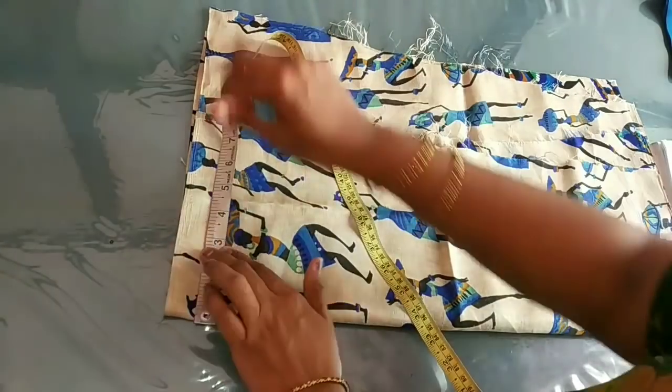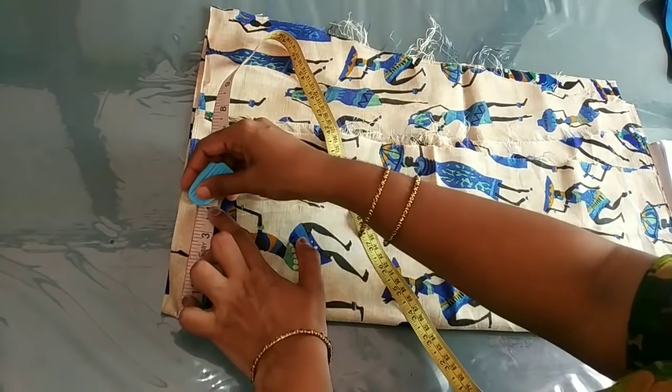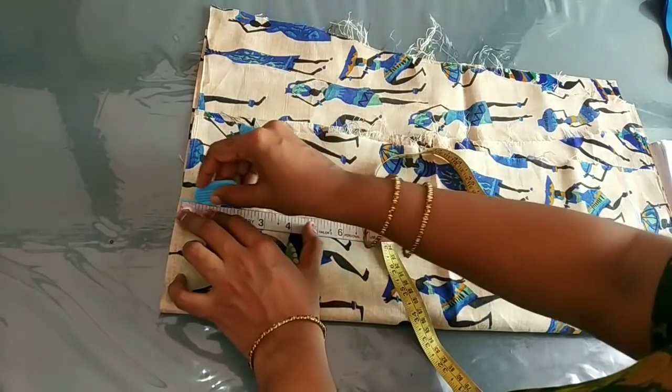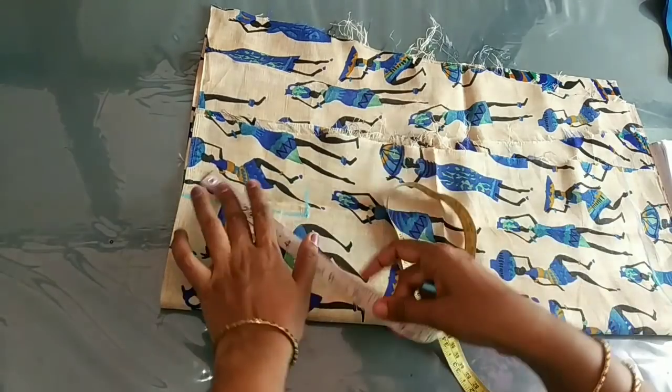This is the shoulder. I am using this 4 of the weight. This will be 4 of the weight.